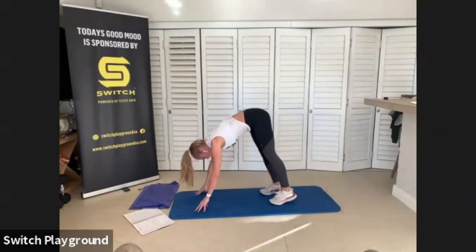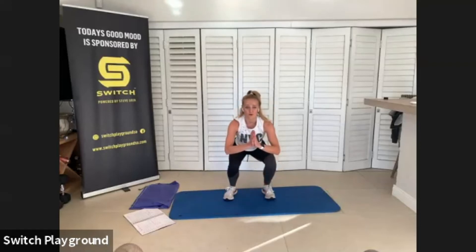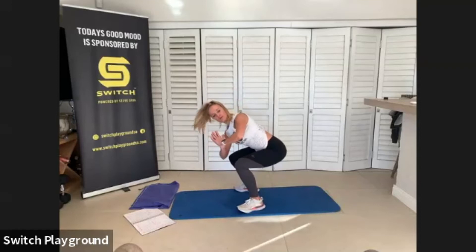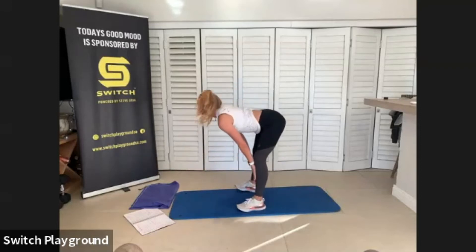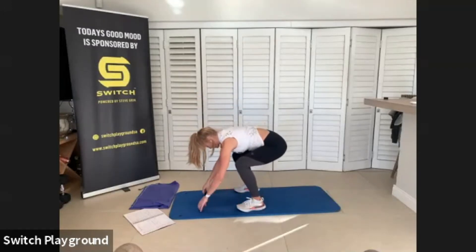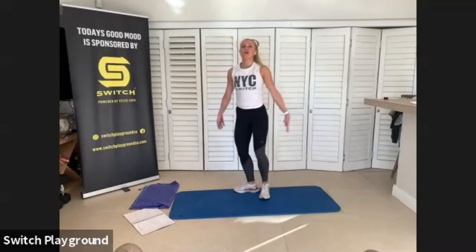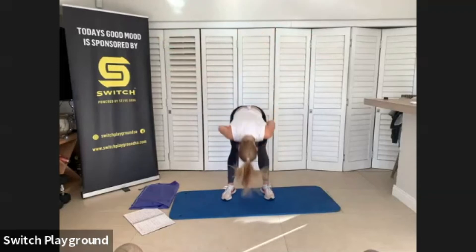You're going to slowly inch those feet towards your hands, coming into your forward fold. Once you're here, sink down into your chair pose — low squat, push that bum out, engage that core, go as low as you can. Twist over to the left side, back to center, other side, back to center, and flop forward. Inhale to a half lift, flat back, straight legs at 90 degrees from each other, and exhale forward fold. Soft knees, you're going to slowly come out vertebra by vertebra, all the way to high mountain, connect your hips together at the top, and down through the heart center. Namaste.